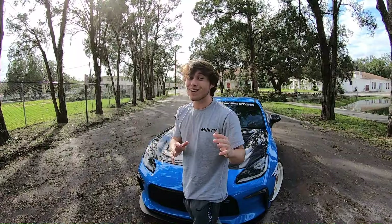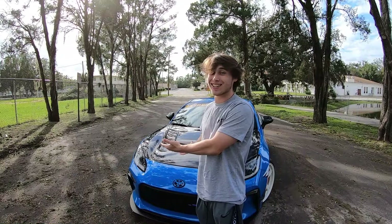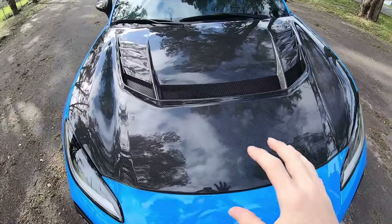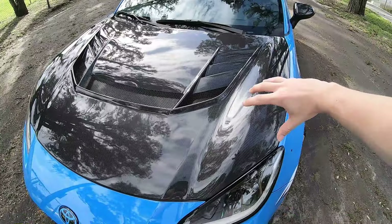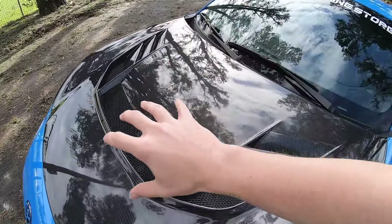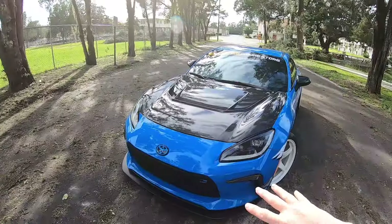We just made it to this spot where I can grab some photos and videos of how the new carbon fiber hood turned out on the 86. I'm personally in love with the whole design. I plan in the future to get the entire front part painted Neptune Blue to kind of match the color of the car, and then leave this inside insert with all the vents all carbon fiber. With that being said, let's go ahead and cut into the cinematics.